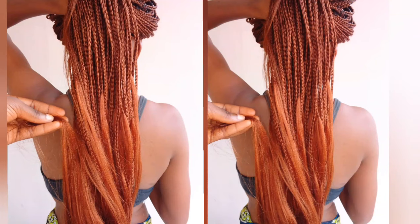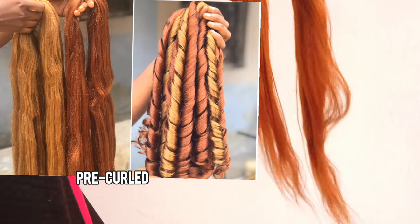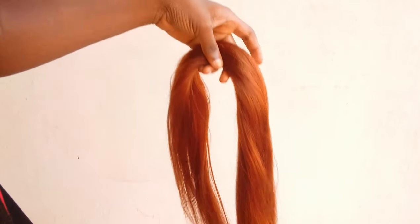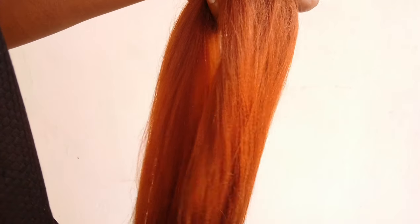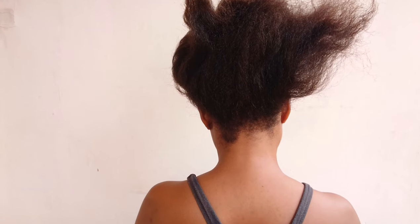Today I'm going to be coiling this hair after braiding it. I've been asked a couple of times if you can actually coil hair after braiding it instead of just recoiling. This is a color 30 braided hair that I've already stretched, and I'm going to braid it first and then coil it to show you exactly how that's done.